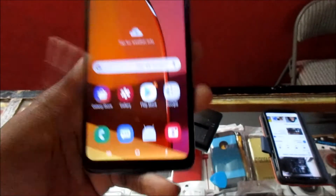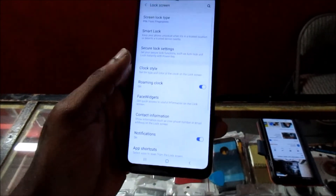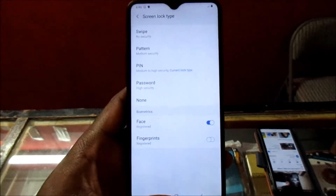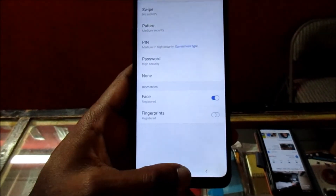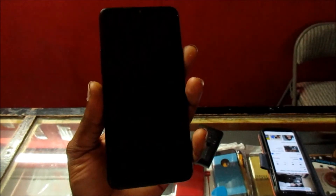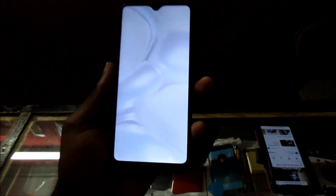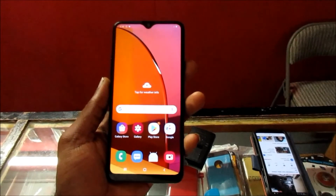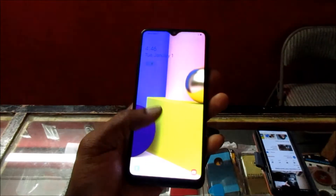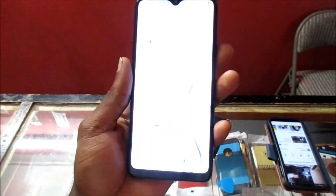So that was the face recognition. Let's go ahead into the Lock Screen, take off the fingerprint scanner, and leave the face recognition. Let's lock the phone and unlock it — that was indeed the face recognition. You can actually see the face recognition there working.